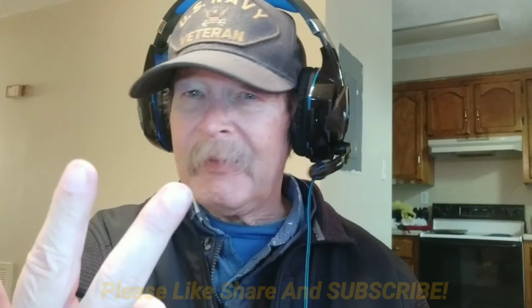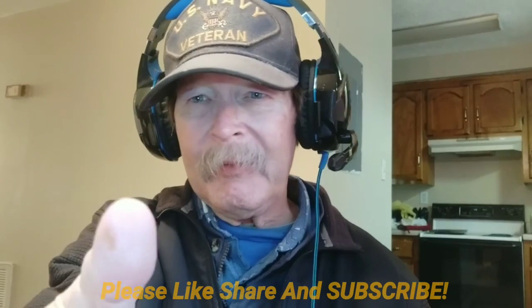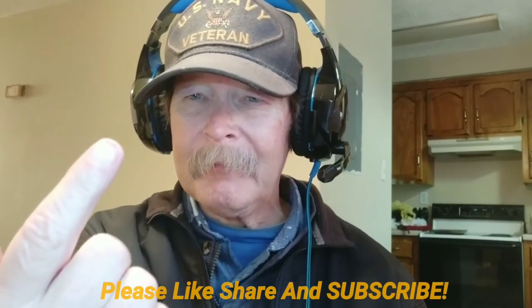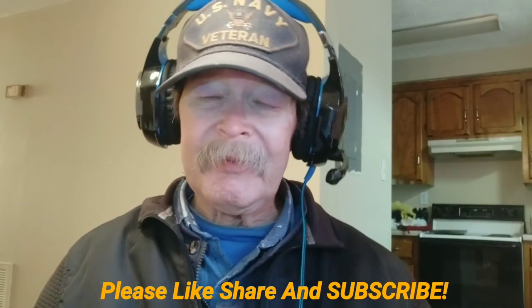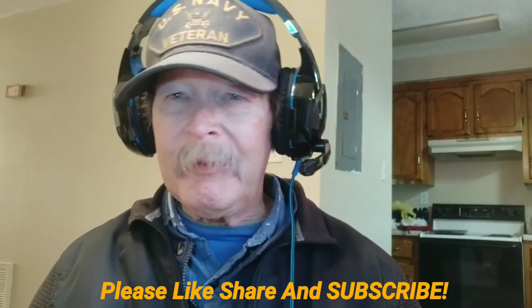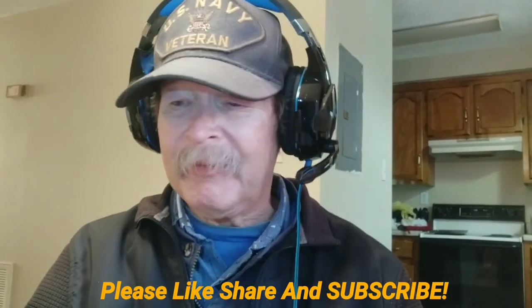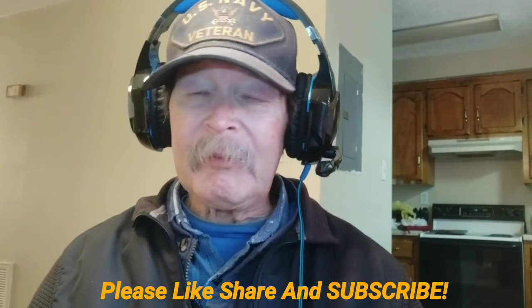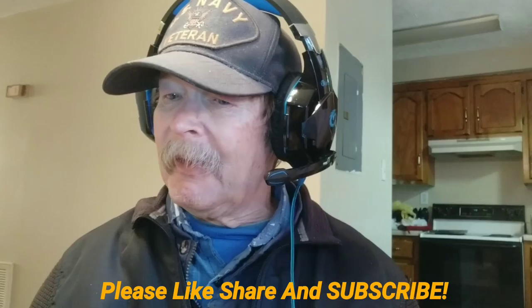If you found this interesting, informative, helpful - any of those things - give us a like, give us a subscribe, share the video. And if you didn't like this, give us a thumbs up, subscribe, and share the video. Or if you absolutely have to and hated the video, give us a thumbs down, because that works for us too - you're doing us a favor either way. Thanks for watching, we'll catch you in the next one. I told you I'd keep it as short as possible - that's all we got for today.